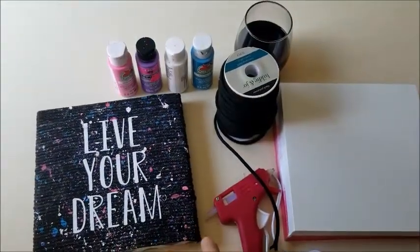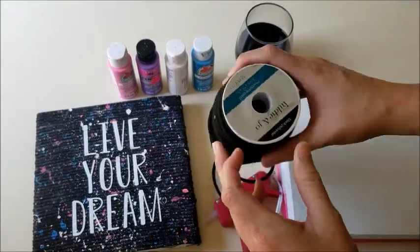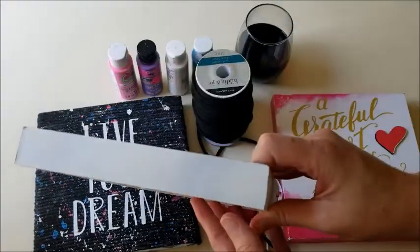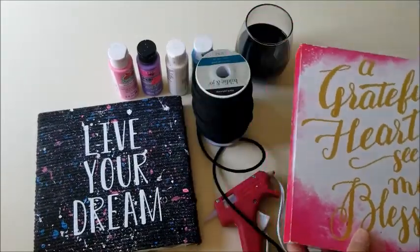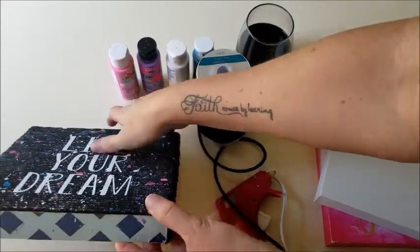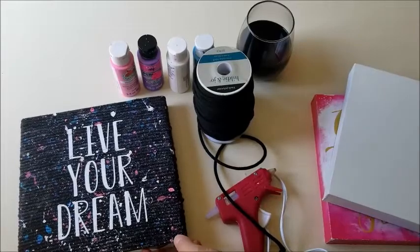The supplies you'll need are black rope — I bought this at Joann's — and a box or canvas of some sort. I bought mine at the Dollar Tree; they have a ton of these with little quotes on them. You don't have to paint it because I actually didn't paint the one I made, but if you want to cover up the design, paint it black.